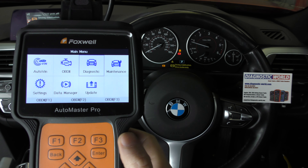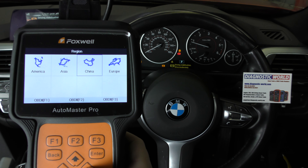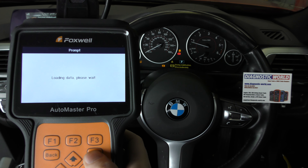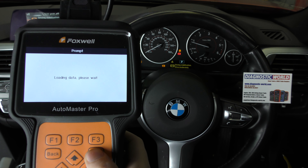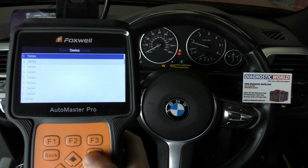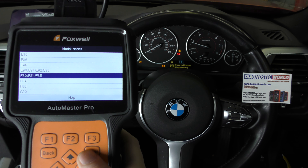We're hooked up to the diagnostic port. We're going to click into diagnostic and we're going to select our vehicle which is a European manufacturer. It's BMW so we select BMW. We're going to manually select our vehicle which is a 3 series. It's an F31.